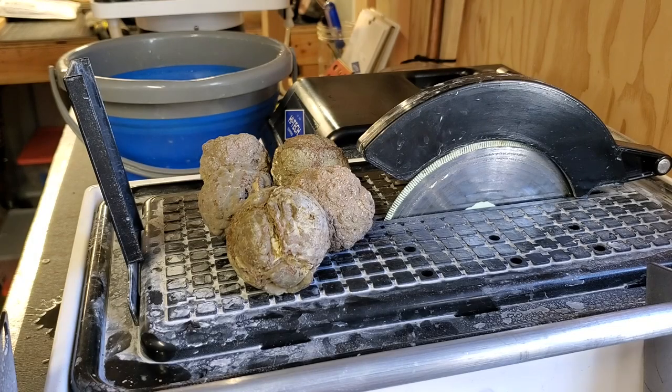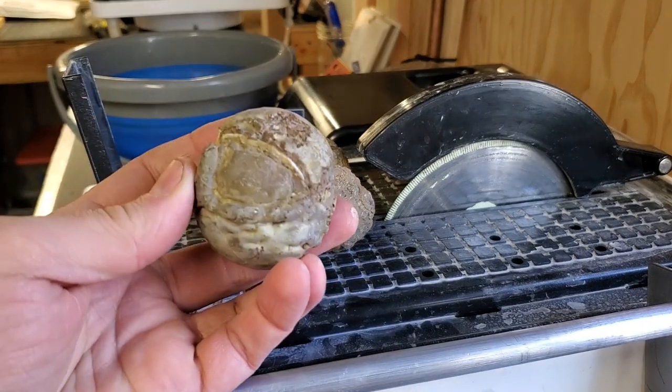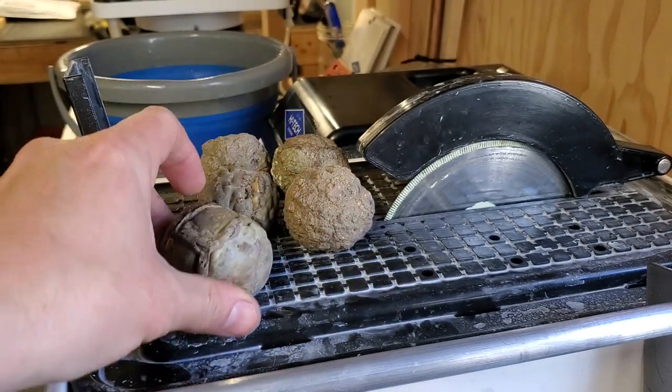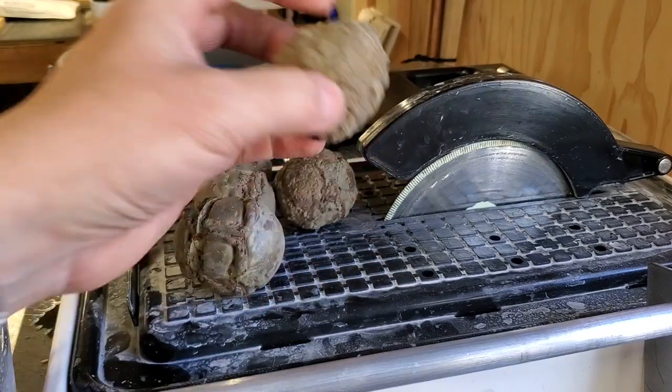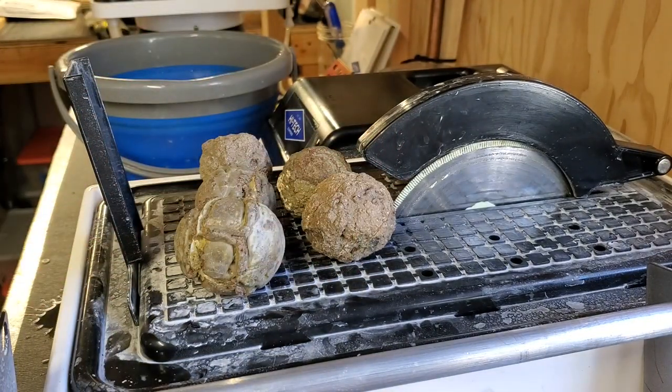Welcome back to the channel everybody. Today's video we're gonna be cutting some thunder eggs. I got five small-ish thunder eggs here. This one I believe could be from Richardson's Ranch down in Oregon. Some of these are of a different style so I'm not exactly sure where they're from, but we're gonna be cutting them. They're kind of on the smaller side. I would love to cut some of the bigger ones today, but the big oil slab saw is down for repairs, so we're gonna be using the Hi-Tech Diamond six inch trim saw. They are a sponsor of the channel - there's gonna be a link down below along with a discount code, go ahead and check them out.